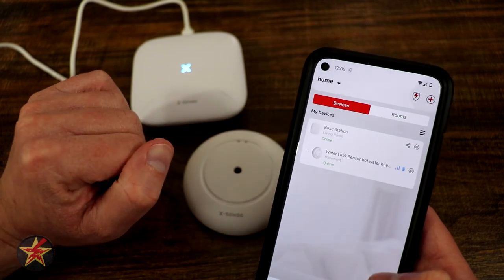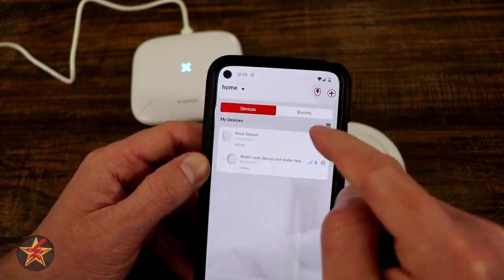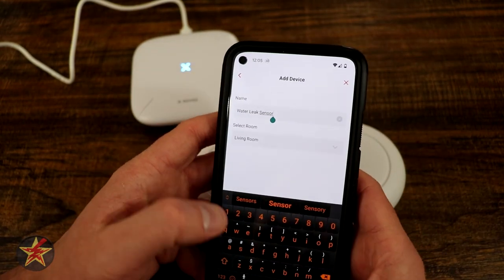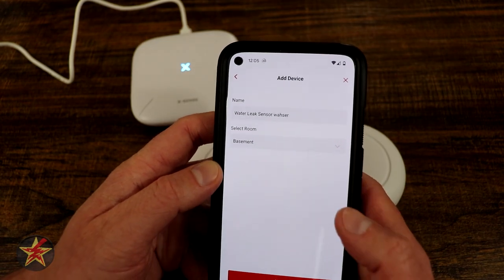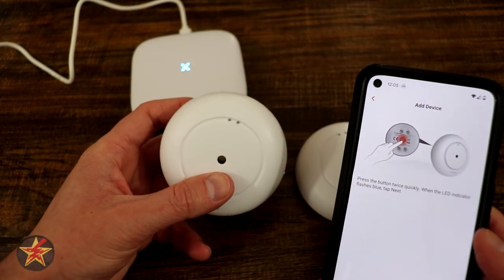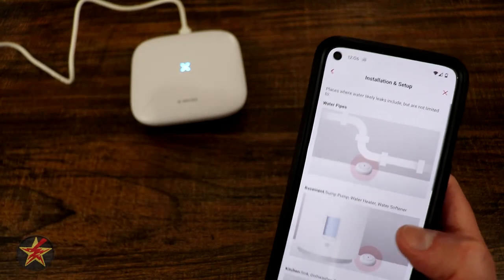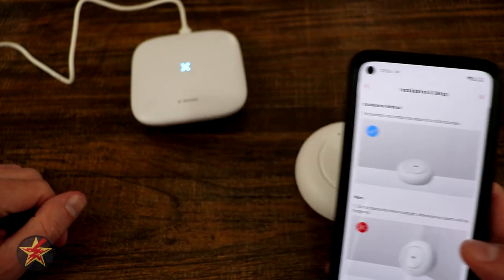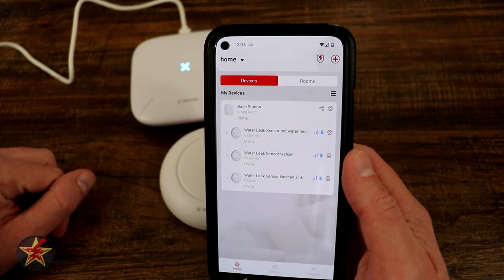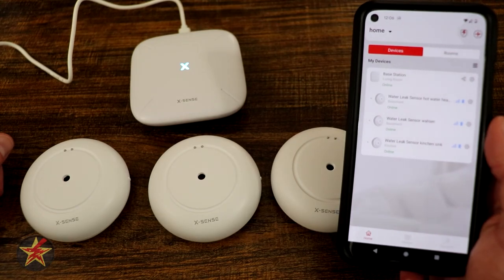Now we're going to add one of these just through the application itself without going through the base station first. We're going to add a device — water sensor — call this water sensor washer, located in the basement. We're going to select next and again do that tap, tap. There we go — blinking blue. Select next. Ready to add a device — device added, just like that. When you do it correctly, it is remarkably quick. You can see right here everything is good to go. The setup process for this is ridiculously simple, which is great.